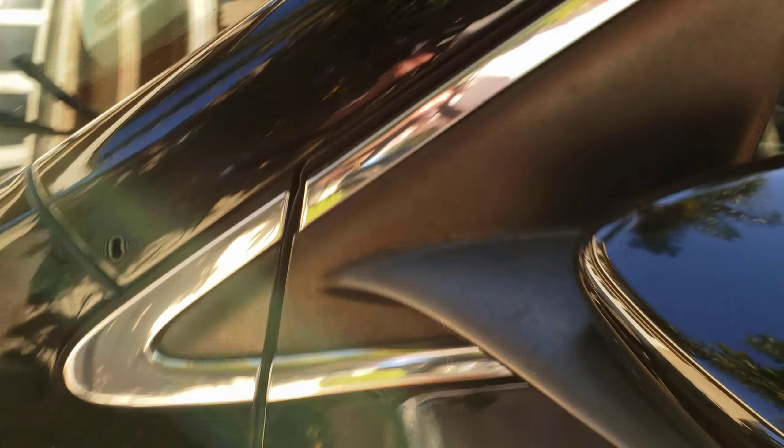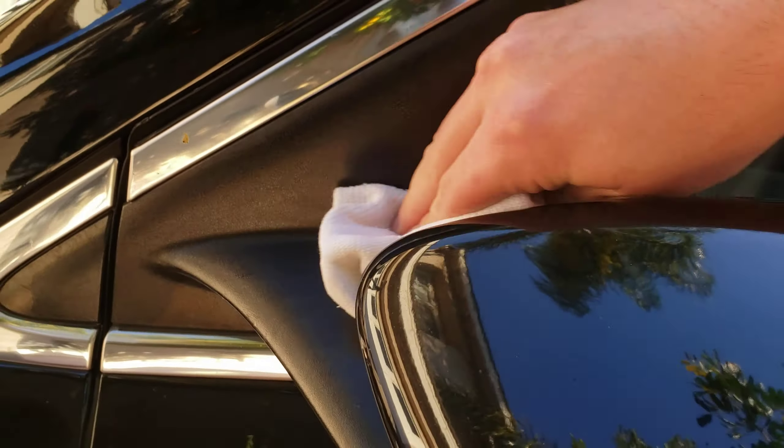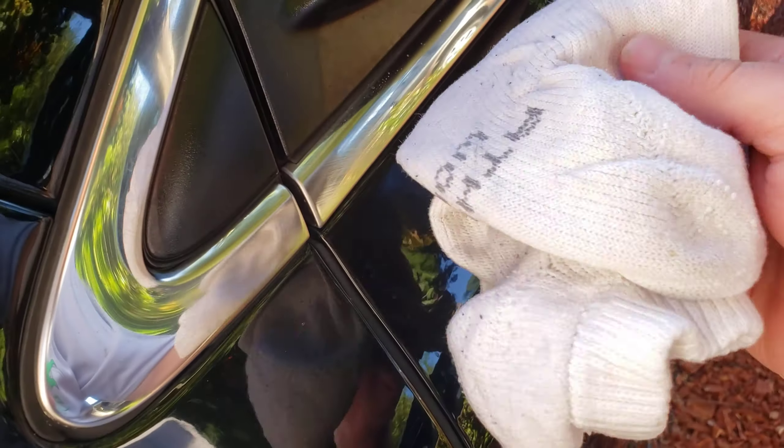So this is the before on the driver's side. Yeah — big difference. It looks great, a lot more rich. Alright, I think I'm gonna do a few more pieces but that's all for now guys.